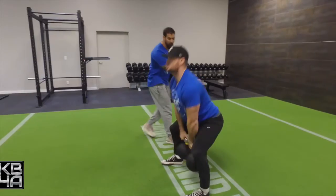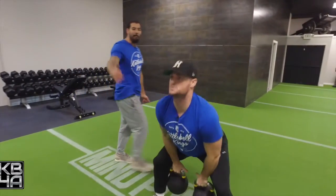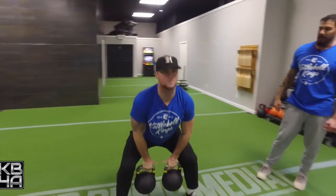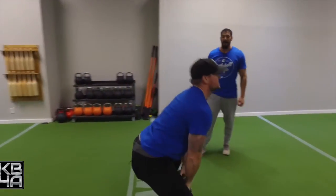Notice as he rips up, he explodes from the hips, then drives up with his elbows. His elbows stay above the kettlebells the entire time — you don't want those wrists breaking, you want the elbows above the kettlebells. He's exploding through the hips, keeping the kettlebells as close to his body as possible.